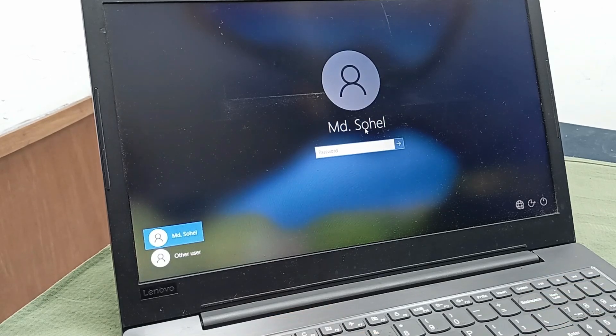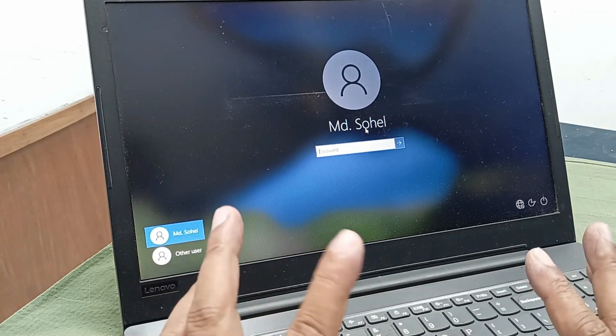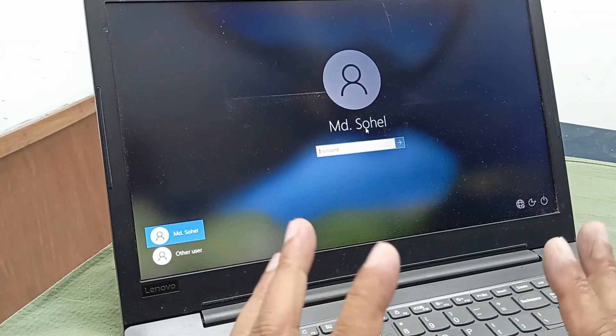Okay boys, our laptop is completely okay. Here is a user security and password lock — I don't want to enter this laptop because of some security and data privacy issue. Thanks for watching.